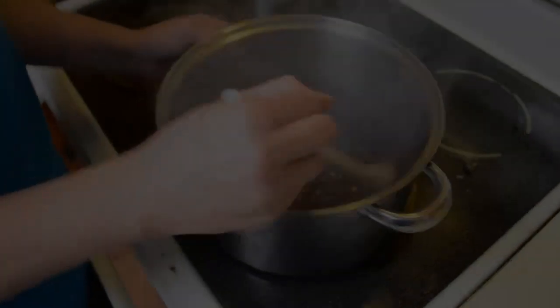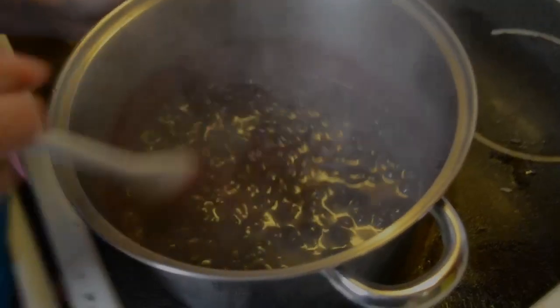We are at 9 minutes now and your jam should start looking thicker like this. The blueberries should start breaking down - it should be mushy. Just continue stirring, but this is well worth the stir because it is so good. It is a lot of stirring though.